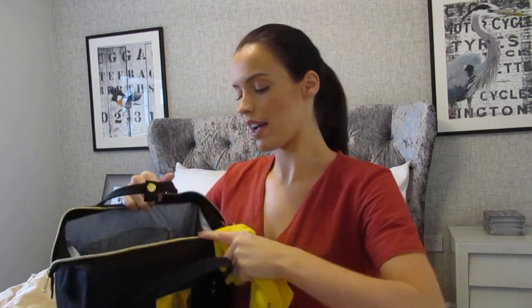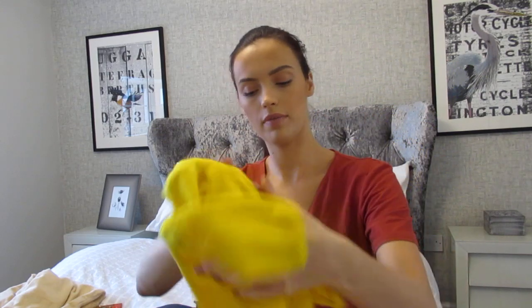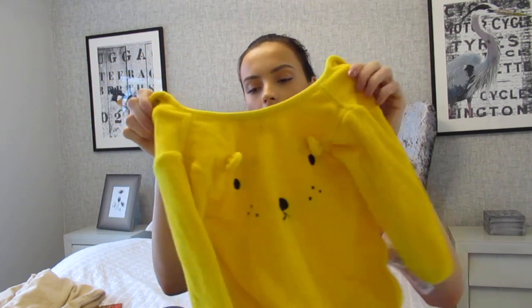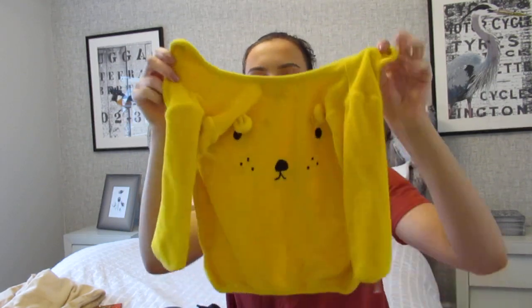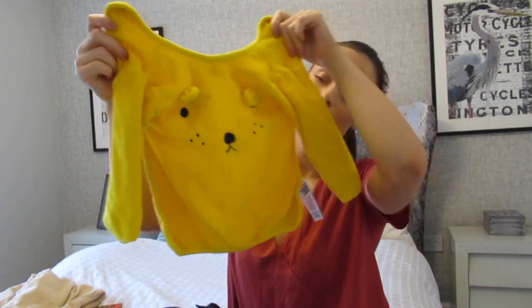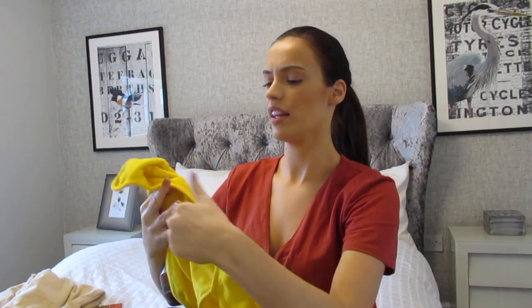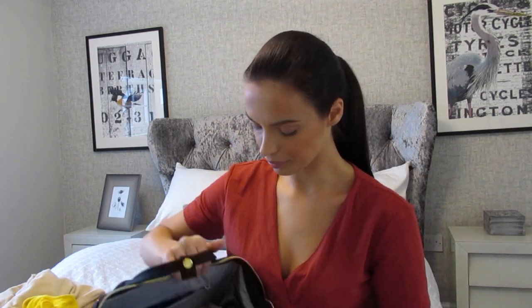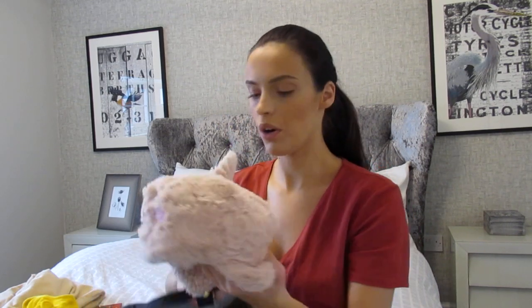I also have a bib in there. I prefer the ones with sleeves that go quite low, because she tends to get food everywhere — though never fruit, she won't drop any of that! But vegetables end up anywhere but her mouth. I just give up trying to keep bibs perfect all the time — they're bibs, there's no point. I also always carry a spare hat in case I forget to put one on her before we go out.